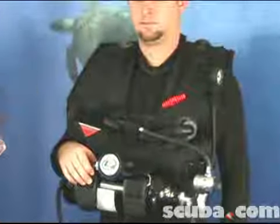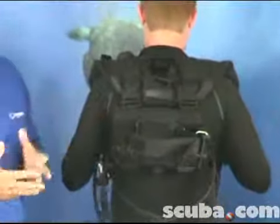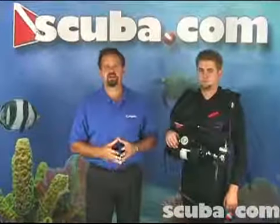You'll even find that the Rapid Diver can hold an additional tank on the back in a traditional configuration like you might see in a regular BC. The Rapid Diver System is a one-of-a-kind product. It's a wonderful thing, adds safety to any dive operation.